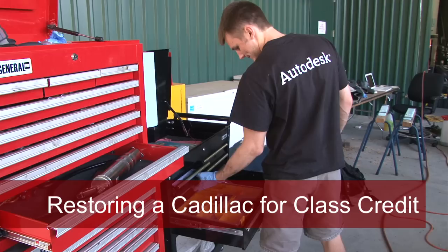This was a whole vehicle when we started. This quarter I'm teaching a one credit seminar called ME397 Remake. It's a design restoration where we're restoring a 1962 Cadillac DeVille.